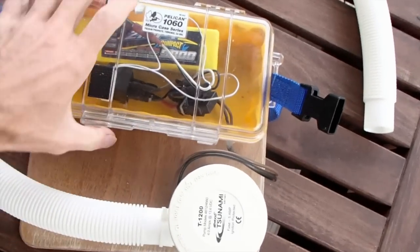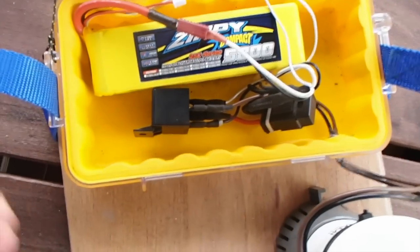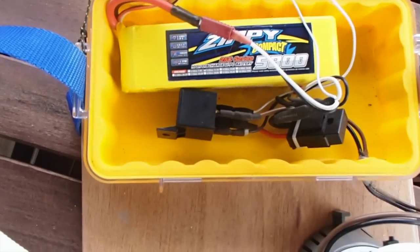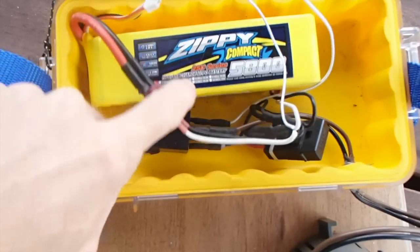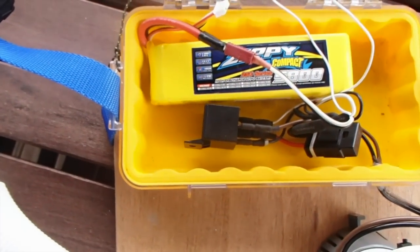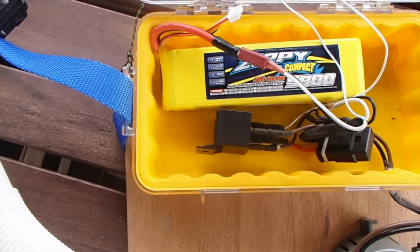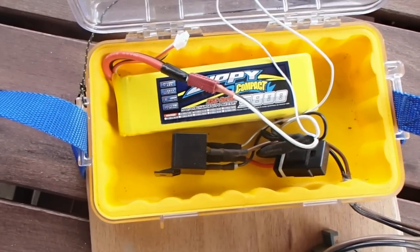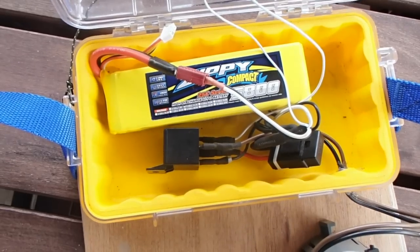Inside the pelican case, we just have a model airplane lithium battery — you can use any battery depending on your setup. If you don't have this configured for lithium, you could use a small sealed lead acid battery like an alarm battery. This one is 5.8 amp hours; I can put two of them in here, which will run this pump for well over two hours. The pump draws about three and a half amps, so a five amp hour small lead acid would probably do the trick at a significant weight penalty, but it's still fairly small.